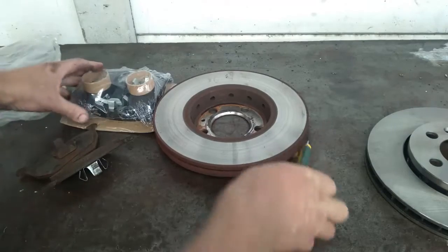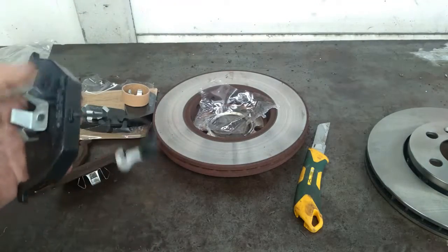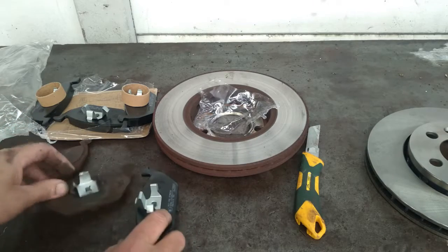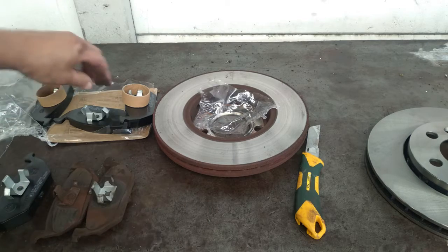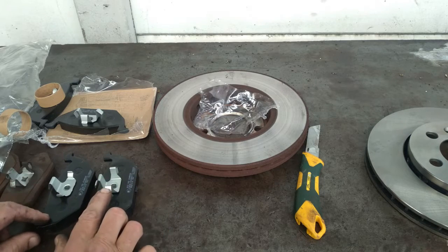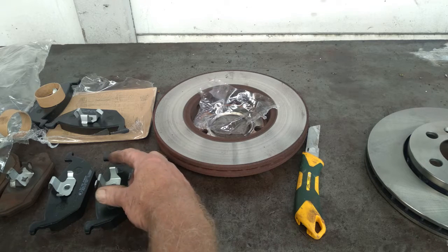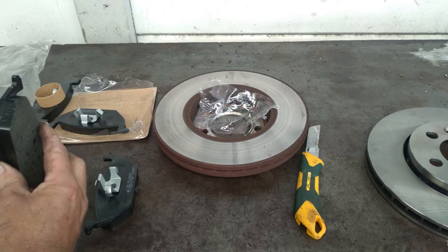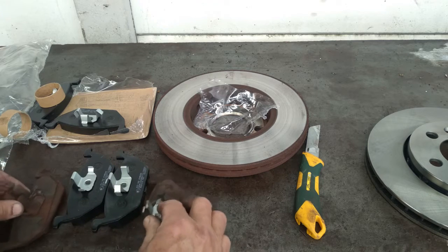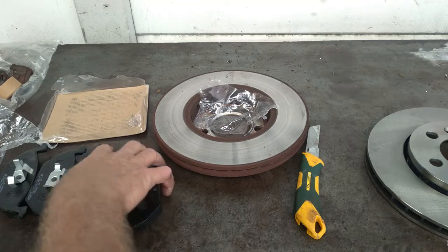Let's take a look at the disc pads themselves. We have got the sample ones here — these come with a sensor but this one doesn't have a sensor, so we can just cut the sensor off. You will notice when you are looking at these hold-down clips, these ones are chunkier and longer. This is basically the inside one that clips into the caliper, and this is the one that clips on the outside of the caliper.